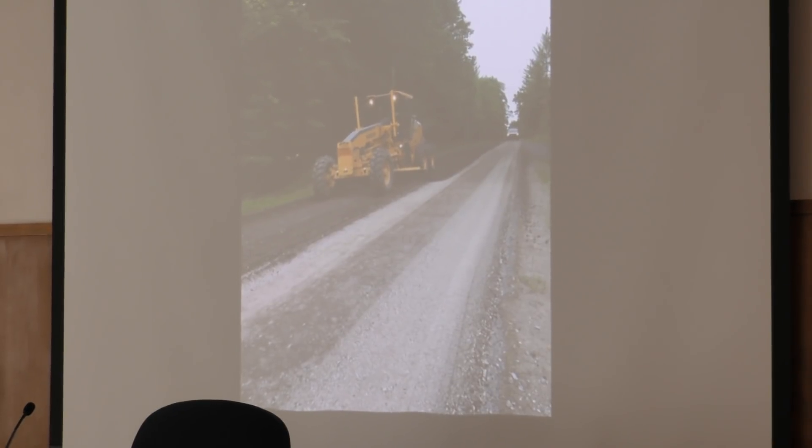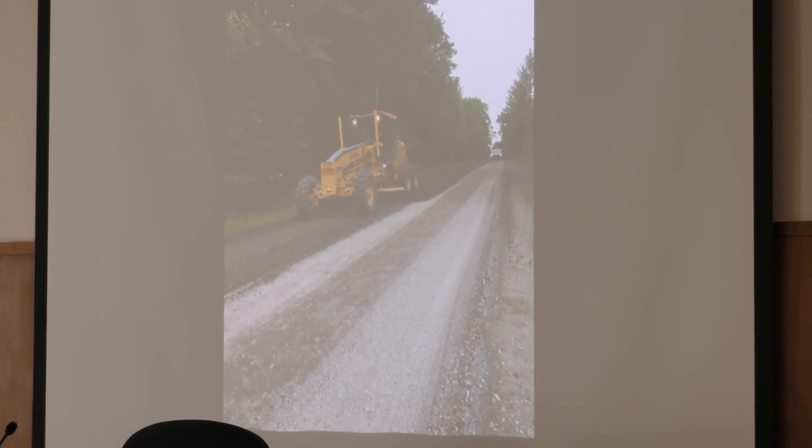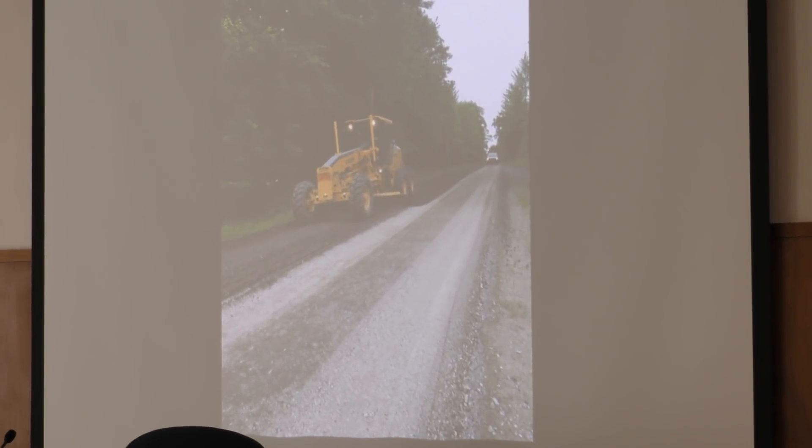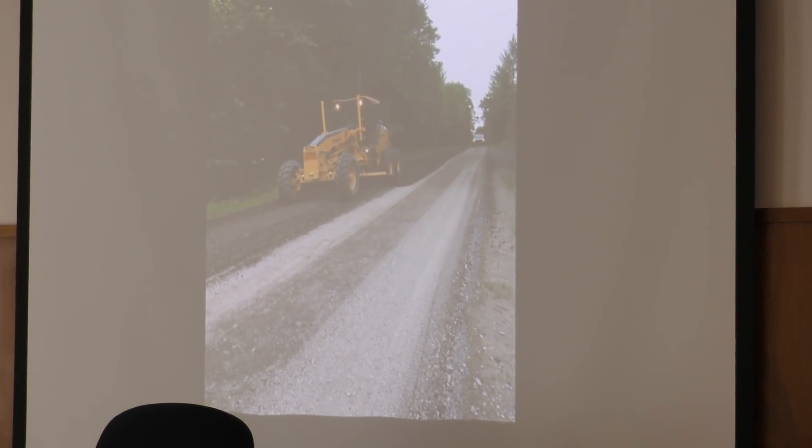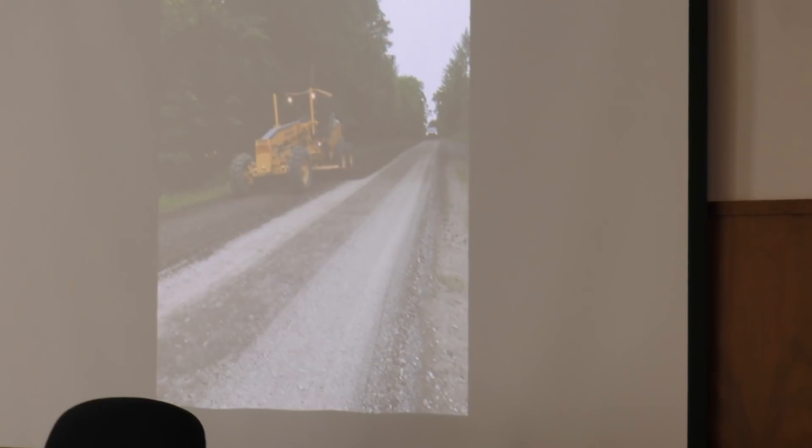That's why we did the dry grind on this one — we wanted to get those spots that need a little bit more density into the road. Then we'll pull a full pavement layer over the top, and it creates a solid base down below.